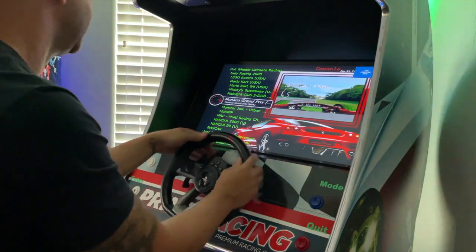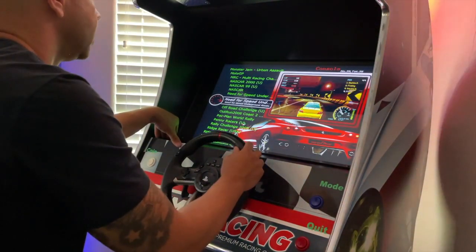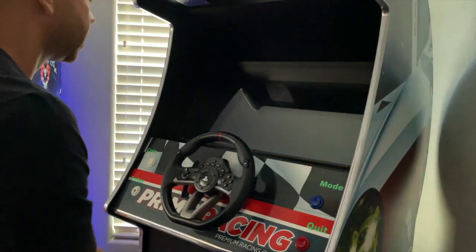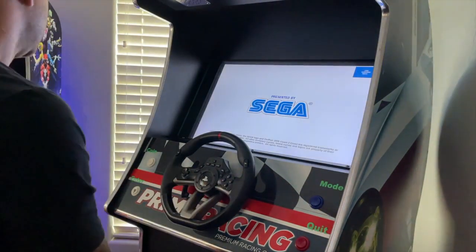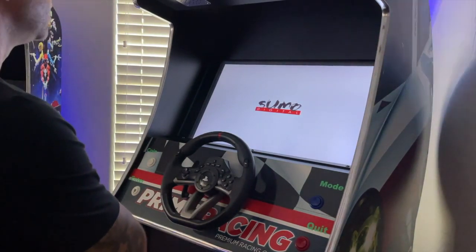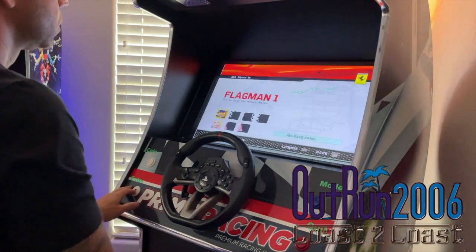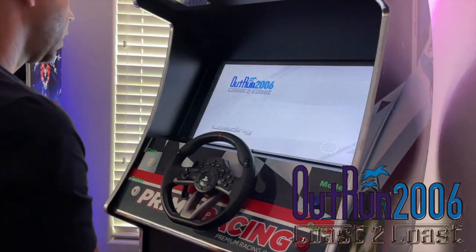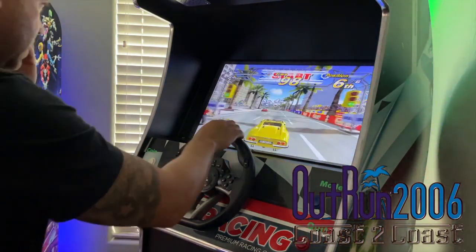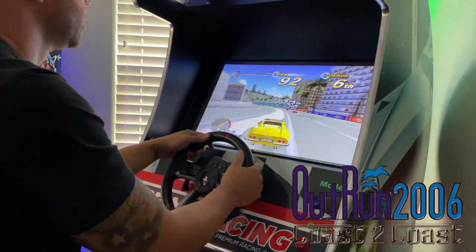You've got Midnight Club 3 — fantastic game. Monster Jam, I haven't tried that one. Need for Speed games play great, and you even have Underground. And of course Outrun 2006 — absolute favorite. This one is running at 640 by 480, but I love that it makes the auto adjustments. One thing about Outrun 2006: it is definitely more sensitive on the steering front, so this might be one where you want to tweak the steering wheel adjustments.